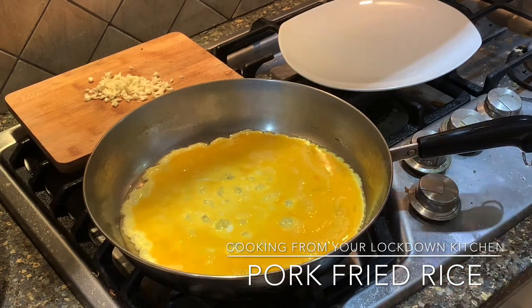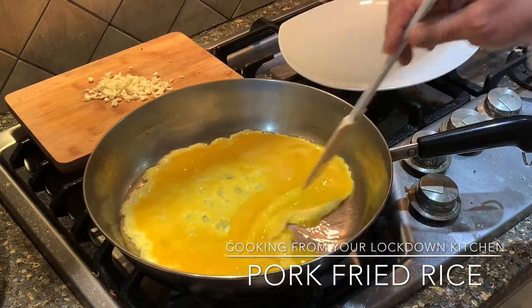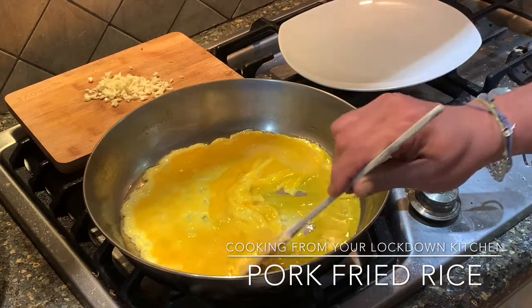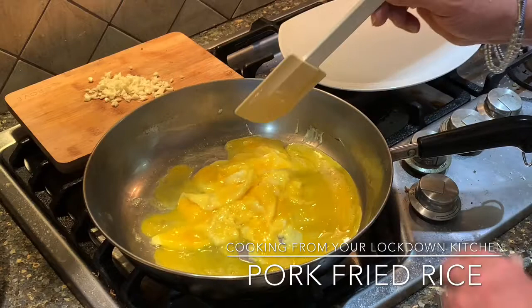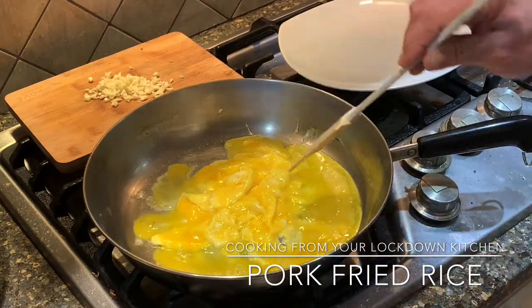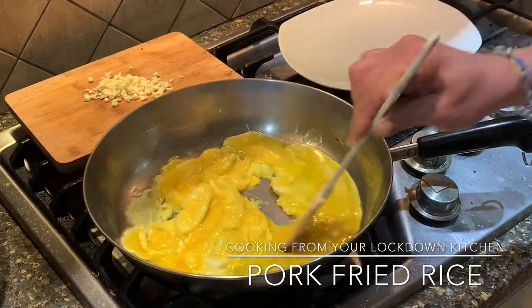So it starts to do its thing and as you can see the edges start working quickly. Then work it through until those eggs scramble, and then we're going to set those off to the side and continue making our rice.